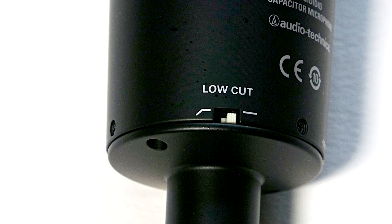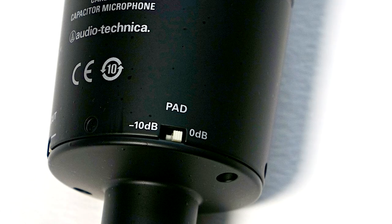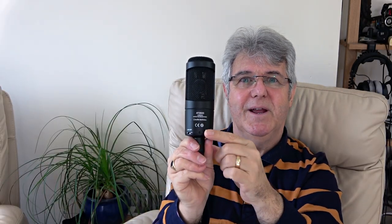The AT2035 has a high pass filter which will take out rumble in recordings, and it also has a -10dB pad which brings down the sensitivity if you're recording a loud sound. Having said that, they are recessed in the body so you can't access them easily without a pen or something to flick them across. In one way that's good because you can't do it accidentally, but if you're out and about without a pen you can't do it.